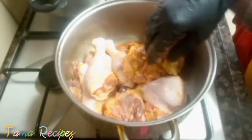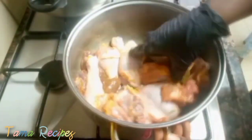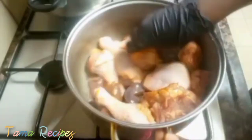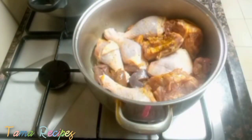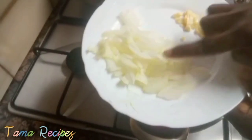Marinating means putting it in the fridge for about four hours — it depends, but you can leave it for around four hours so that the seasoning enters the chicken very well. By the time you boil the chicken, it comes out really tasty and nice. That's what I mean by marinating the chicken.